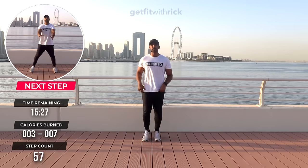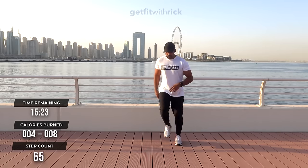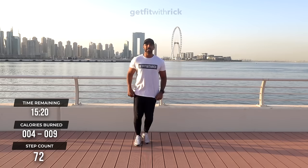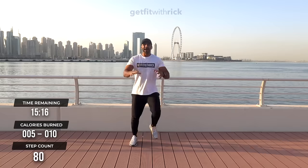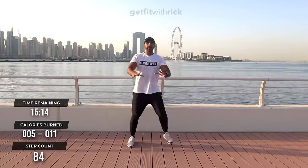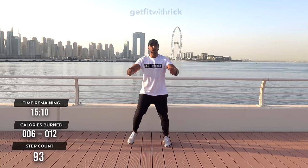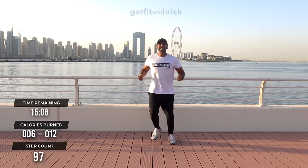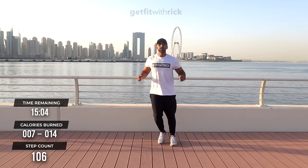Our first move is step touches with a little pull in. So your feet step out here, and with arms we're going to take it forward and pull it in. As we do this, I want you to think about squeezing your elbows back behind you. Pull the shoulders back as we're doing these moves. So as you pull it in — squeeze, squeeze.